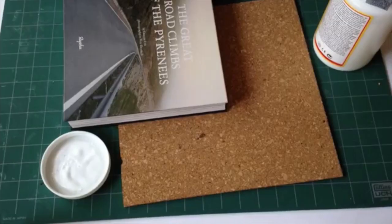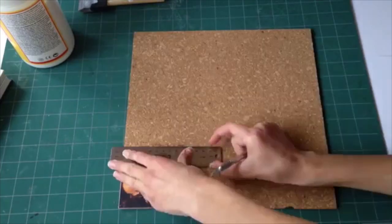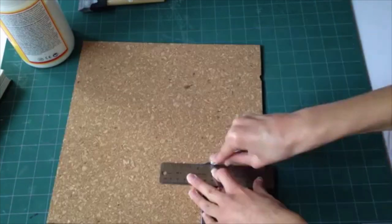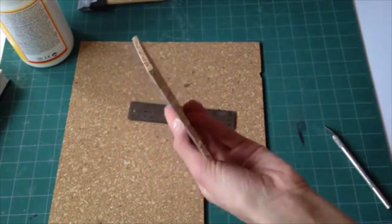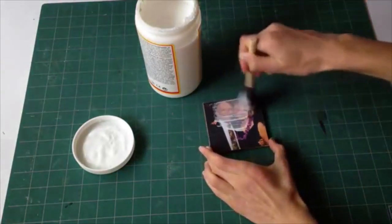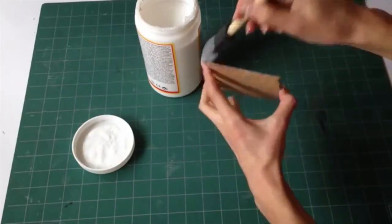Then I'm putting a book over top of that for 10 minutes. Once that 10 minutes is up, I'm taking the straight edge again and the exacto knife and cutting that out so just the picture is being cut.